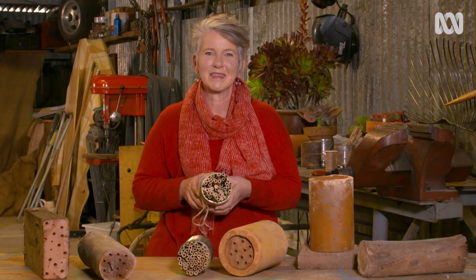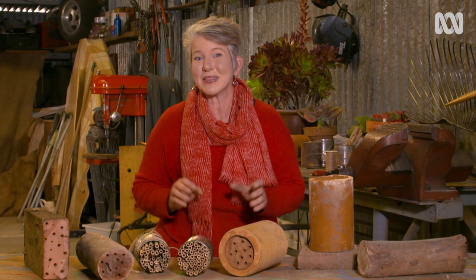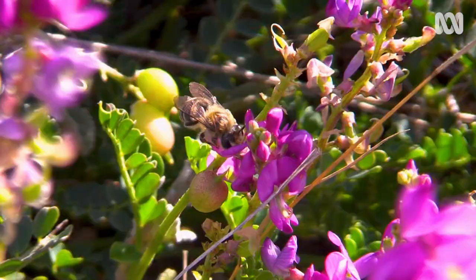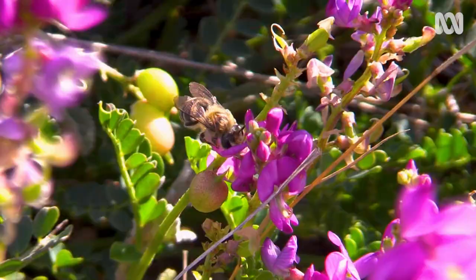By keeping it simple there's no excuse not to make a mini bee hotel. After all, the more places in the environment for native bees to nest, the better. Don't forget though that there's no bee hotel without a bee restaurant — native bees are more likely to visit your garden if you've got plants in flower throughout the year for them to gather nectar and pollen.